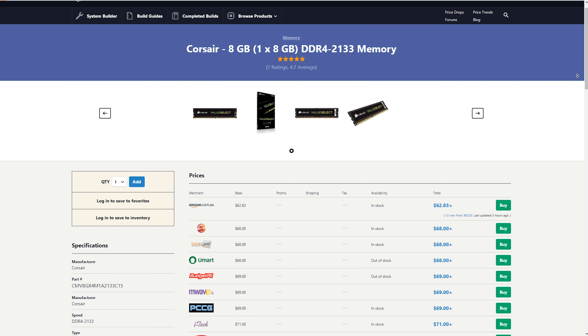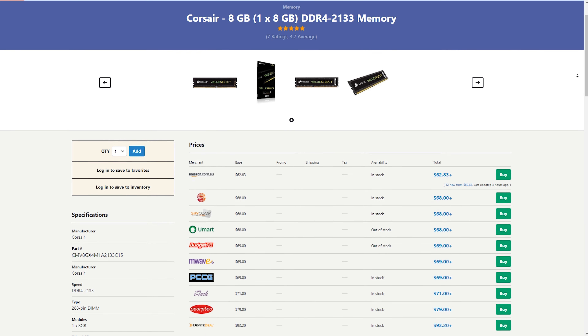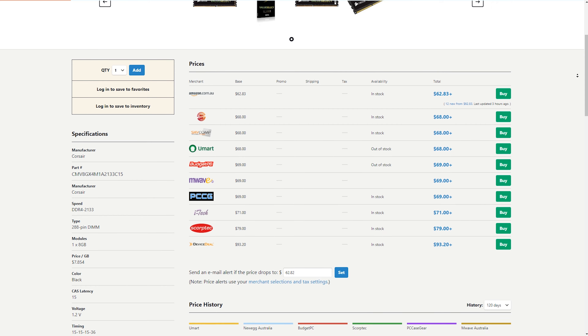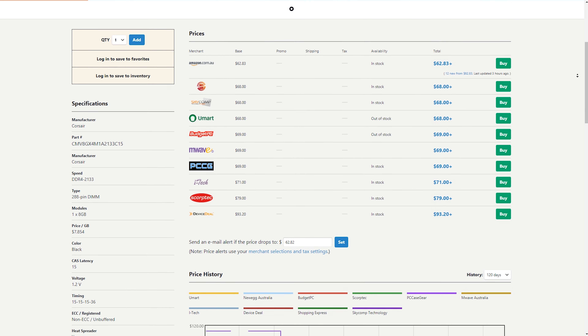RAM-wise, we went ahead and grabbed 8 gigs of Corsair 2133 megahertz. Zen cores do like faster speeds, but remember, we're not pushing the limits of this thing. The actual amount of time this would be maxed out at 100% utilization is maybe a few times a year, if even that. Running faster RAM would be a great upgrade if you can afford it, but the CPU is not going to take advantage of it — it doesn't even support that fast memory. Capacity is a little more important right here. Sure, 16 gigs would have been nice, but we could easily drop in a second stick for dual-channel support and better performance. Eight gigs is a great place to start.